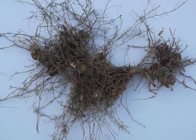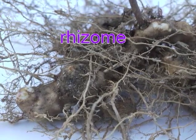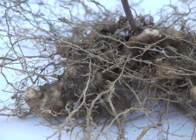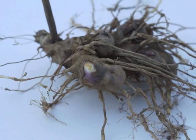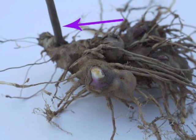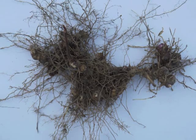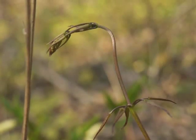Wild yam roots are used as a medicinal. The roots are referred to as rhizomes, which have lots of smaller roots spreading from the rhizome. Look in the left background of this image to see the dried stem from this season's growth rising upwards. If these rhizomes were replaced in the ground, they would be the origin of next spring's new vine.